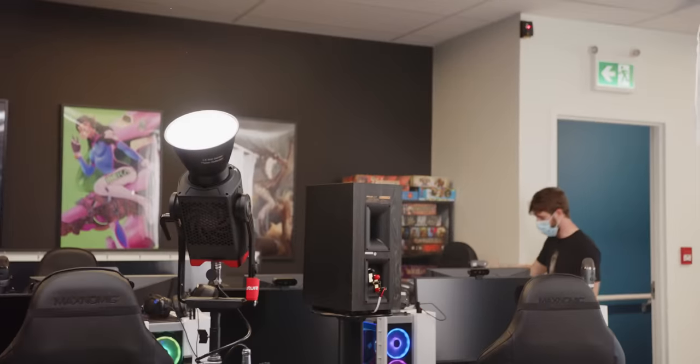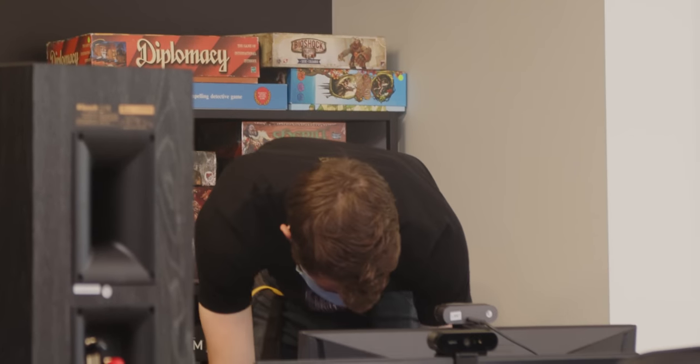This is a rolling chair, right? Are you trying to kill me? You weigh like 110 pounds, it's fine.